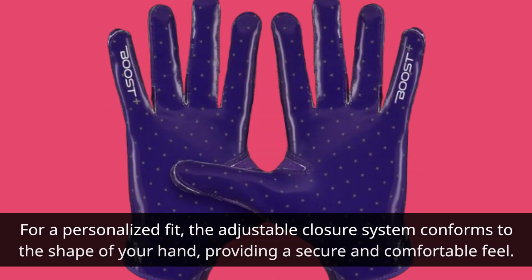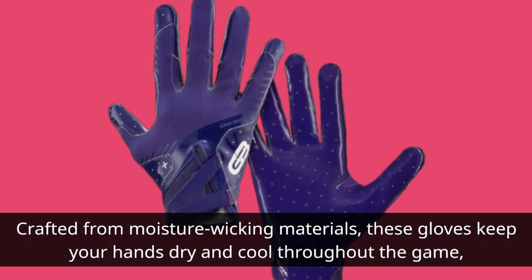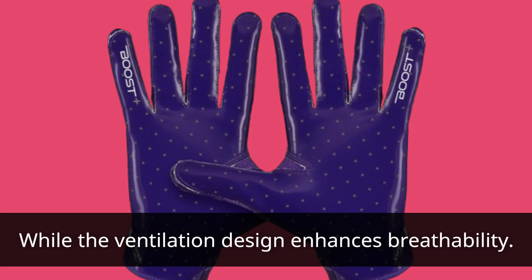For a personalized fit, the adjustable closure system conforms to the shape of your hand, providing a secure and comfortable feel. Crafted from moisture-wicking materials, these gloves keep your hands dry and cool throughout the game, while the ventilation design enhances breathability.